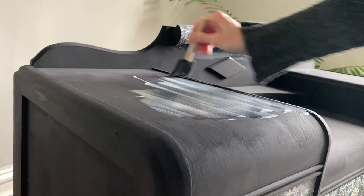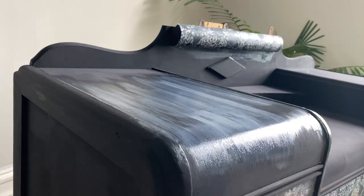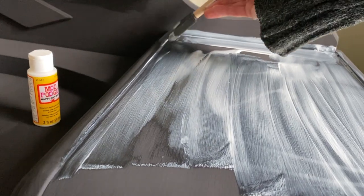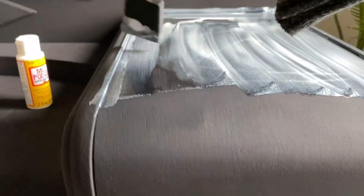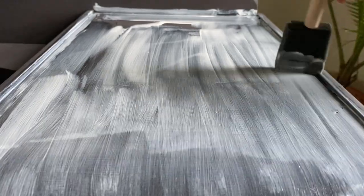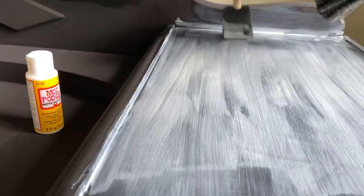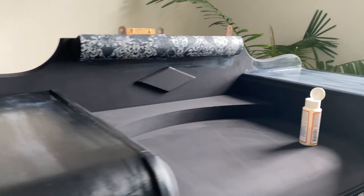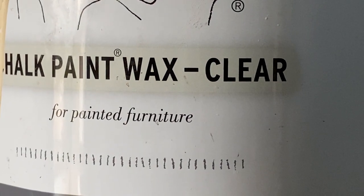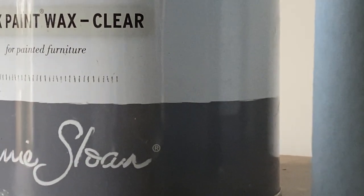Very similar to a lacquer, the Mod Podge is going to go on with a little bit of a milky color but will dry completely clear. I prefer the matte finish, though it also comes in a sheen finish. I like to seal with a matte finish because there are so many little imperfections with old furniture pieces — matte deflects the light so the sheen won't pick it up. The sealer will also help enrich the color. If you don't want to use Mod Podge, you can always get a little sample size of furniture clear wax to seal your project.